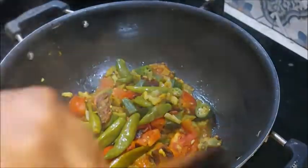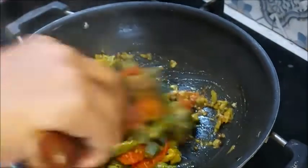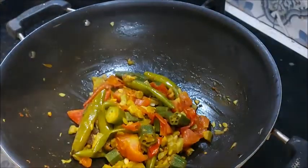Then add some salt. Add some shredded tomatoes and make the dish.